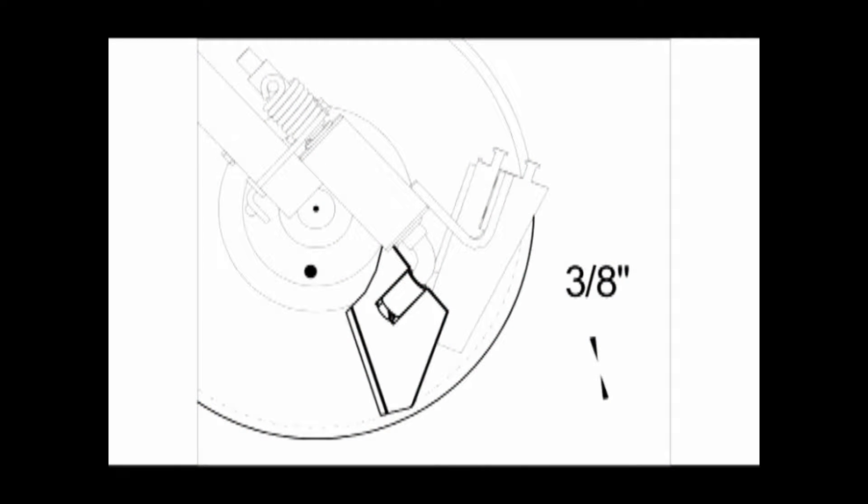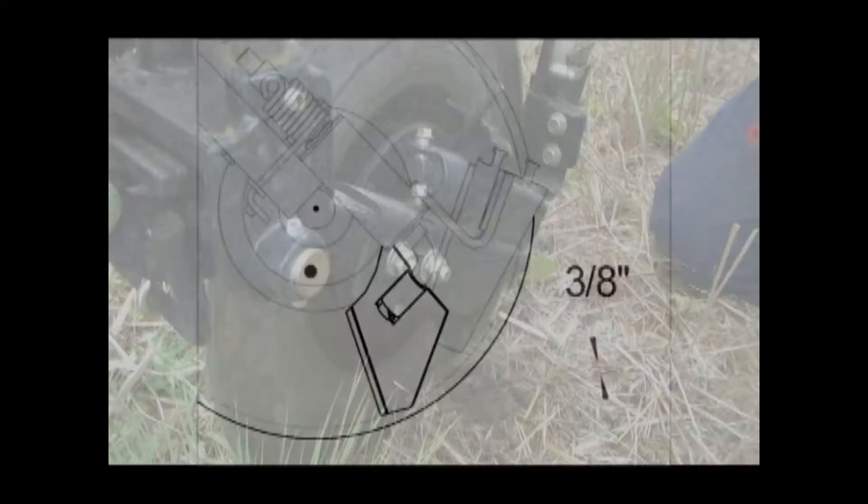As the coulter disc on the mid-row bander wears, it will become necessary to adjust the scraper and seed boot position. In order to ensure the proper operation of the scraper, we recommend that the scraper be kept between a quarter of an inch and three-eighths of an inch from the edge of the coulter face. Keeping this close to the edge will ensure that the edges of the coulter will not build up with material in wet or sticky soil conditions.